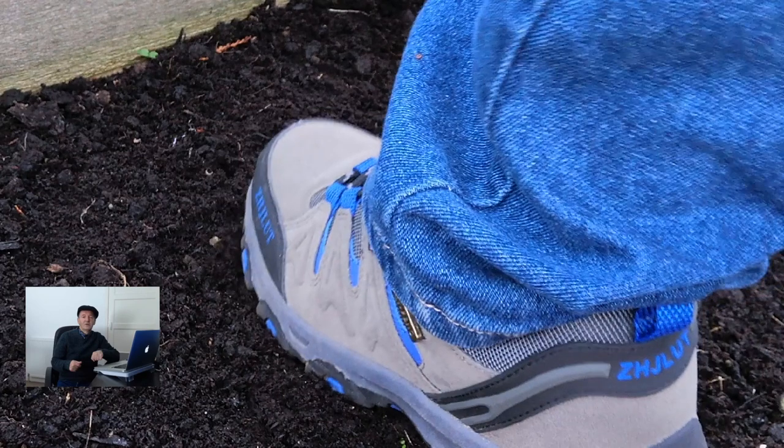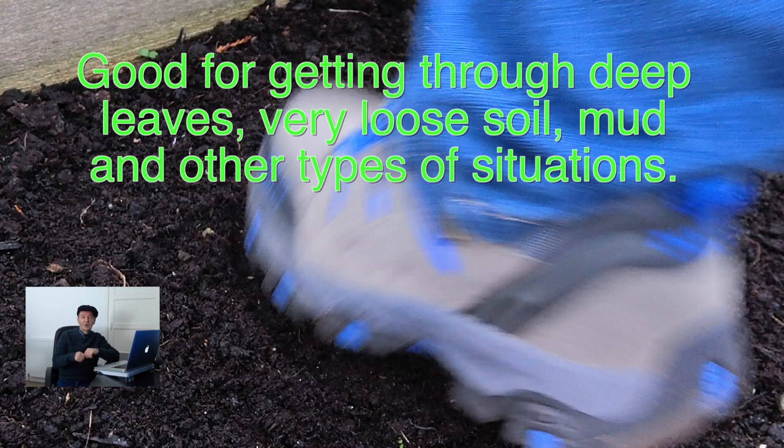Again you're looking to develop a technique whereby you can put a seed in the ground every second step. This is a good one for deep leaves or detritus of various kinds on the ground.